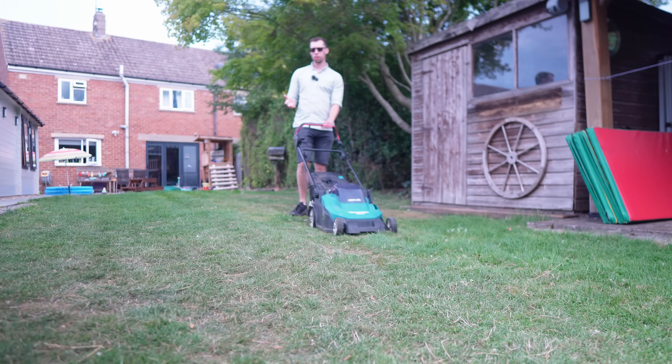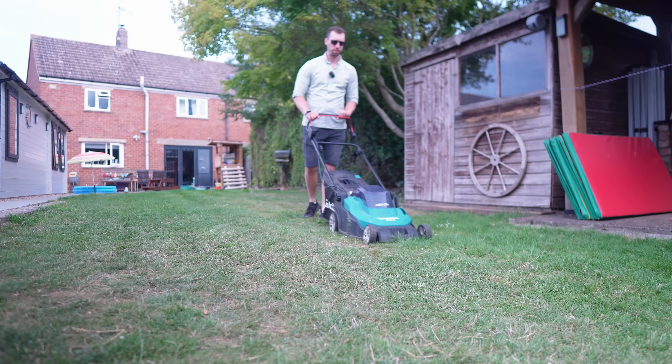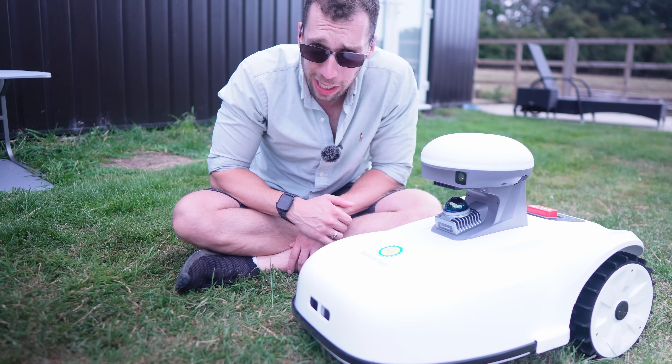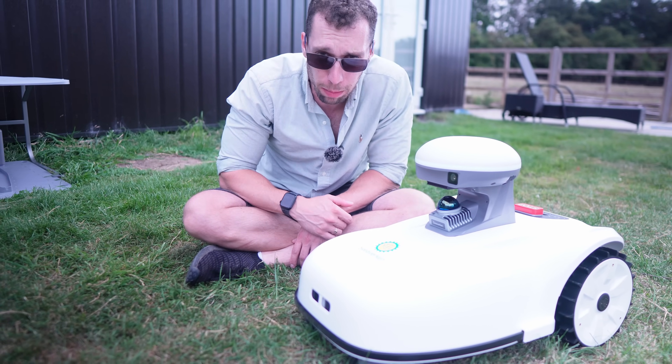If you're like me, mowing the lawn is one of those jobs that's always tomorrow's problem. I'd like to introduce you to Blix, the robot lawnmower with lasers, cameras and more tech than my first car.